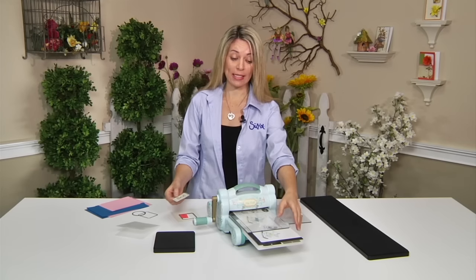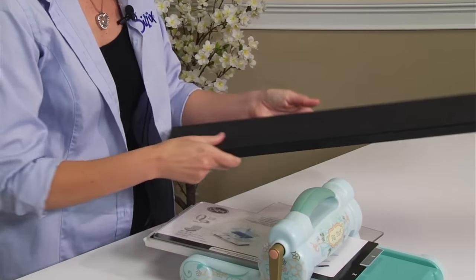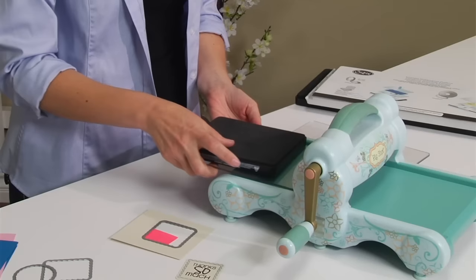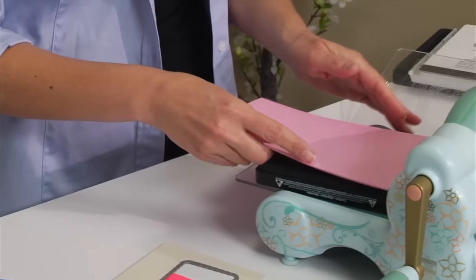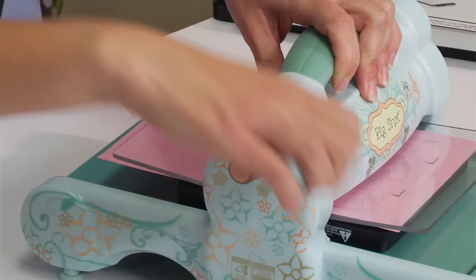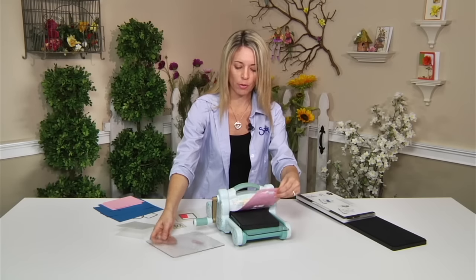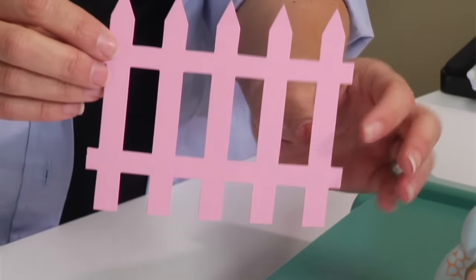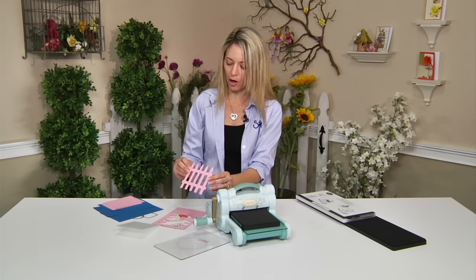This machine also cuts our Bigz dies, all the way up to our Bigz XL 25-inch dies, which are perfect for quilters. Let me show you how easy it is to use a Bigz die. I'm going to take the cutting pads, my die, make a little sandwich, and grab some cardstock — let's make a pink fence. Now the cracking you hear is totally normal; it's just the blades going into the cutting pad because there's so much pressure in the machine. Look at how fantastic this adorable little gate is — you could cut it out of fabric and put it on a quilt, or use it on a scrapbook page, a card, anything you like.